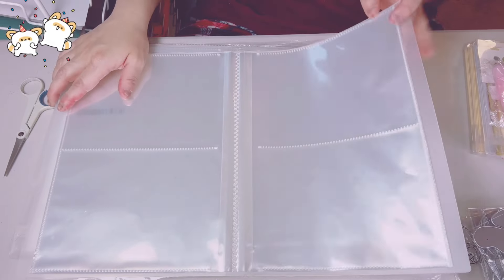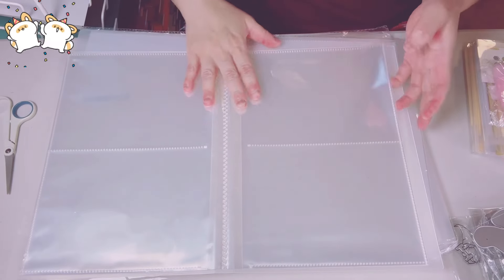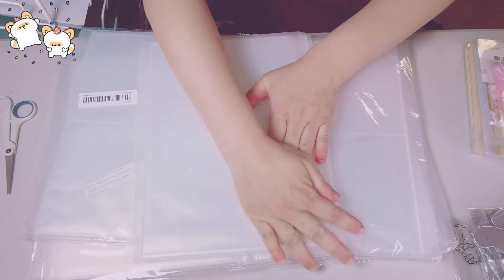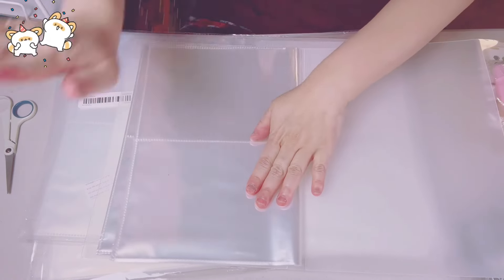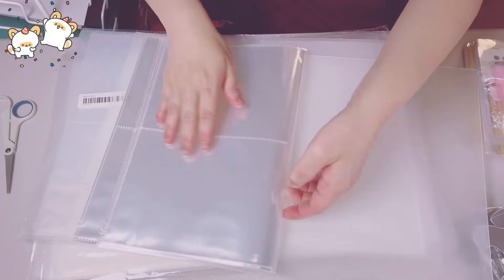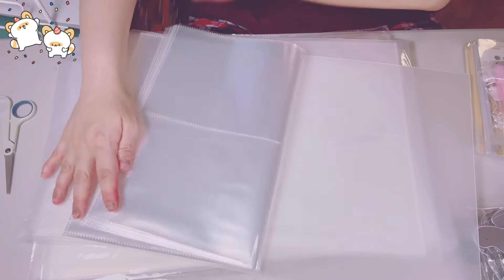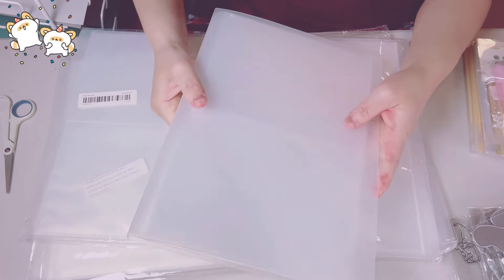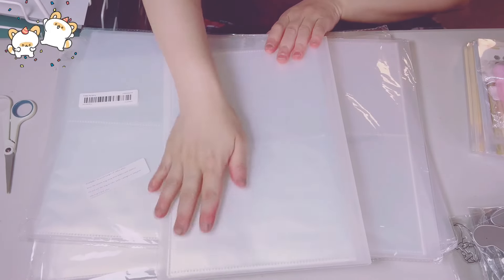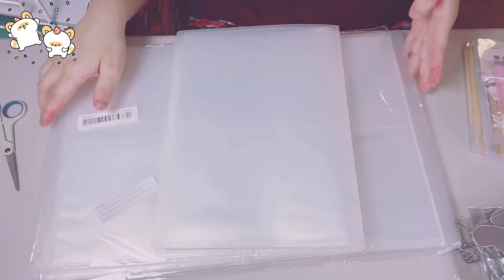I got 5 of these folders — I opened one. I'm going to put my stamps in here. I love it — there are a lot of pockets. I wanted to see how that works out. That's why I got this cute folder. At first I was going to get 10, but I decided to start with 5. If I like it, I'll purchase more. I can't wait to put my stamps in this.